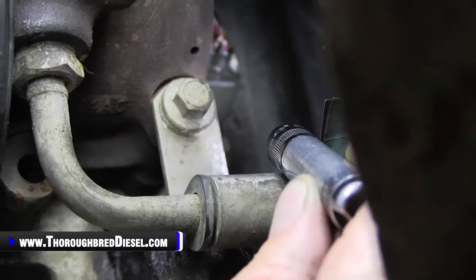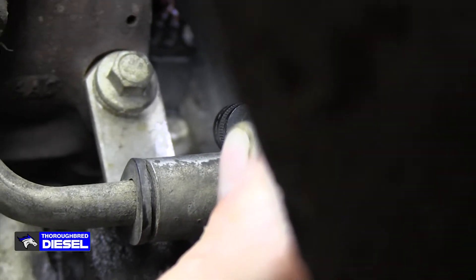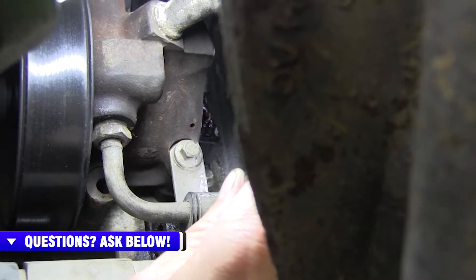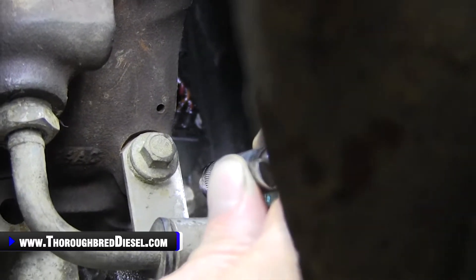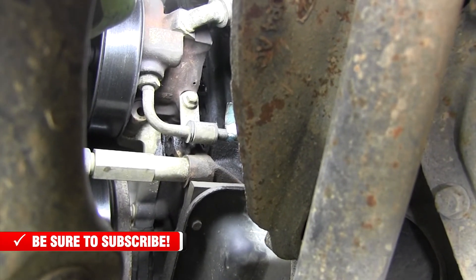I'm going to zoom in a little bit. You can see my light is now shining on the cam position sensor itself. As I move the camera, there is the 8mm metric bolt for the cam position sensor. That's kind of a tight fit. We are on the driver's side of the engine — the power steering pump — and the cam position sensor is directly behind it. My light is actually looking at the wiring harness going to the cam position sensor.